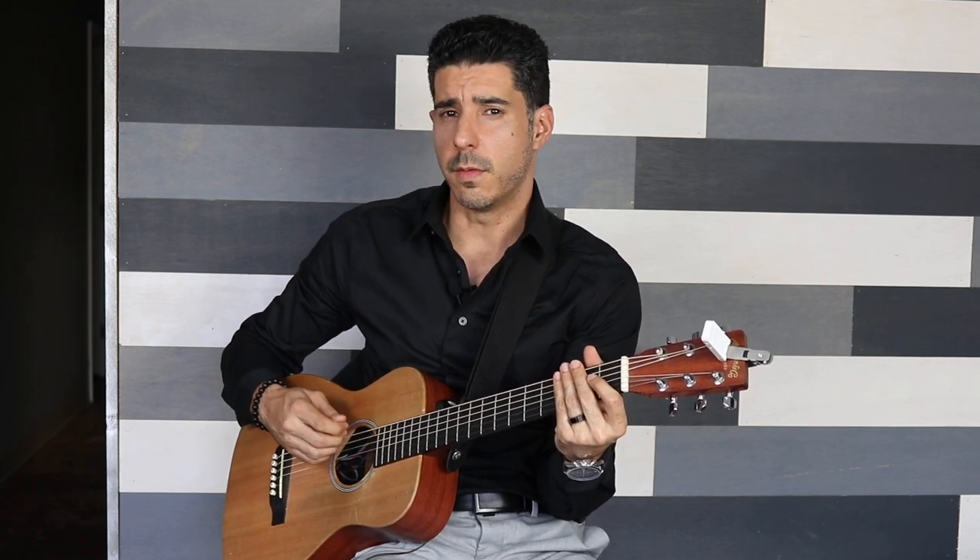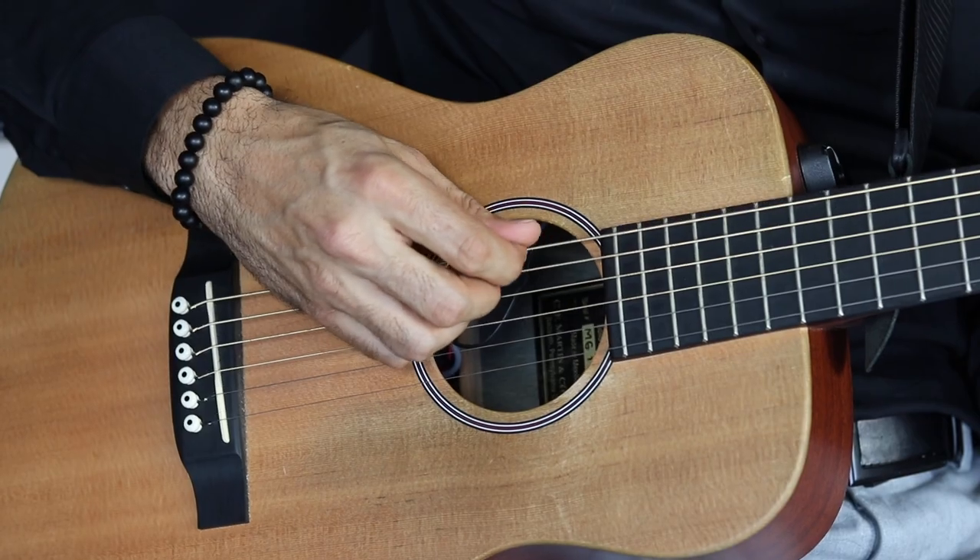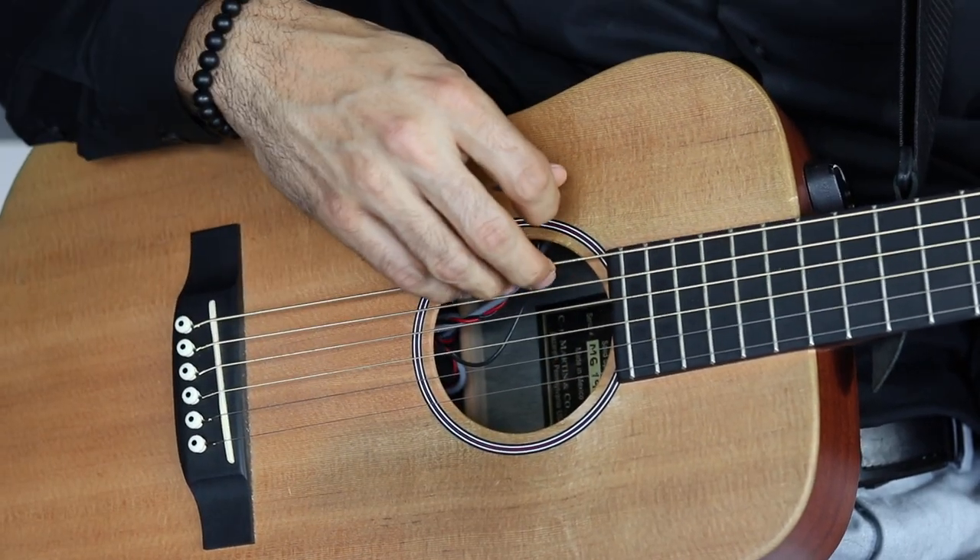A lot of the exercises in our method start on string one, which we'll cover on the left hand in a moment. It is important that you get accurate at playing. We see a lot of big movements from students — big movements do not help. When you do big movements, it's a lot easier to hit strings you're not supposed to. So keep the movements short, because that is going to allow you to play more easily at the beginning.